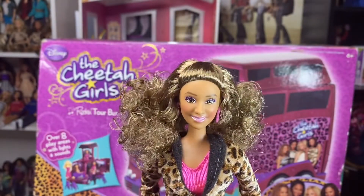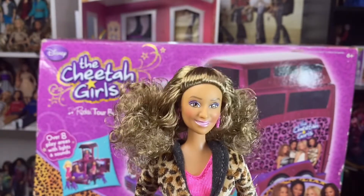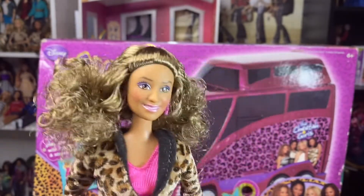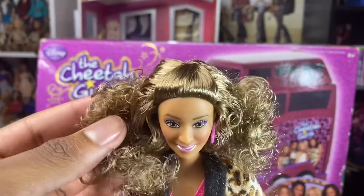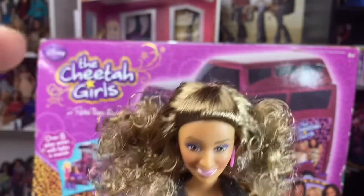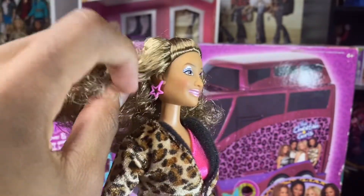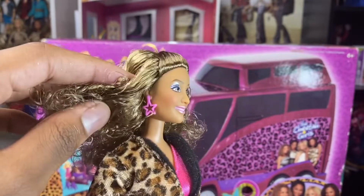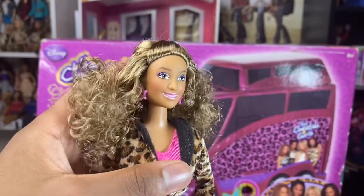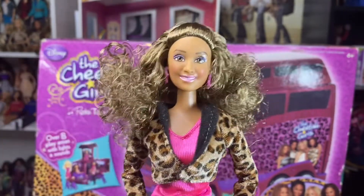We got Adrienne, you guys, and she comes with a lot of accessories. We're going to start off with her hair — her hair is just like Adrienne's in the movies, really curly, and that's what I like the most. It's extremely accurate. It's pulled up in a half up. I believe she does have a middle part underneath, and it's really curly. She comes with two pink star-shaped earrings that are really cute. Her makeup is simple — she just has some purple eyeshadow and a basic pink lip.